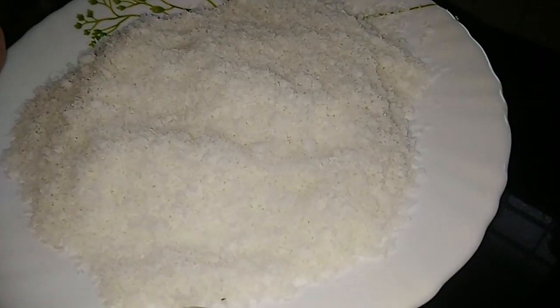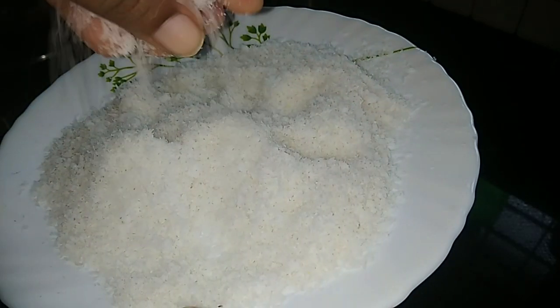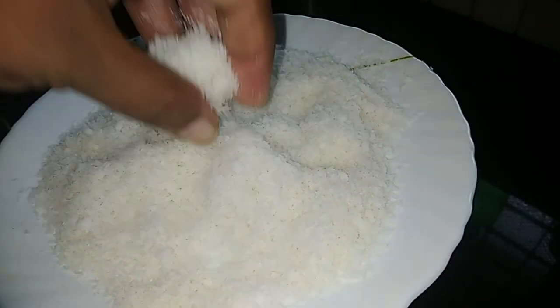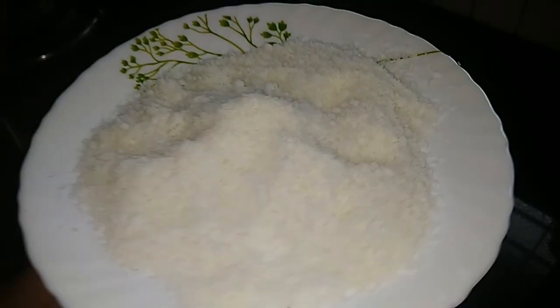Welcome back to the video. Welcome to the desiccated coconut. There are many snacks that are ready to decorate the desiccated coconut.